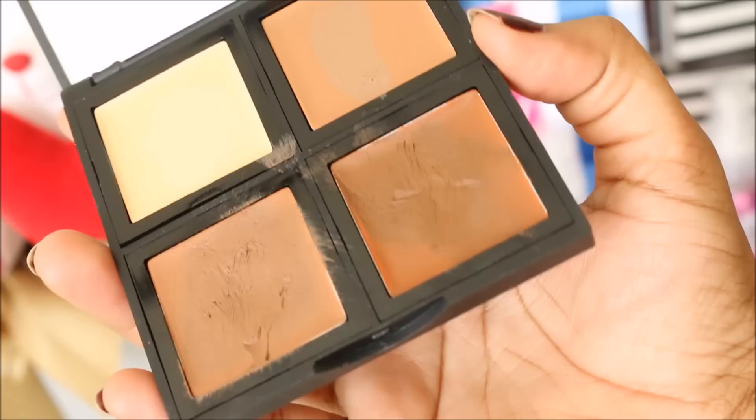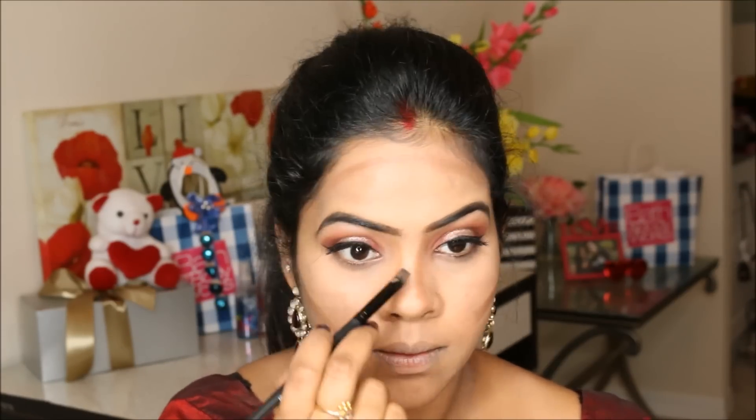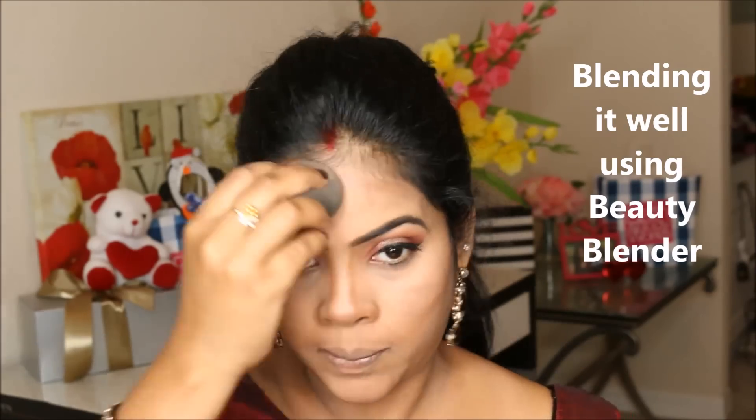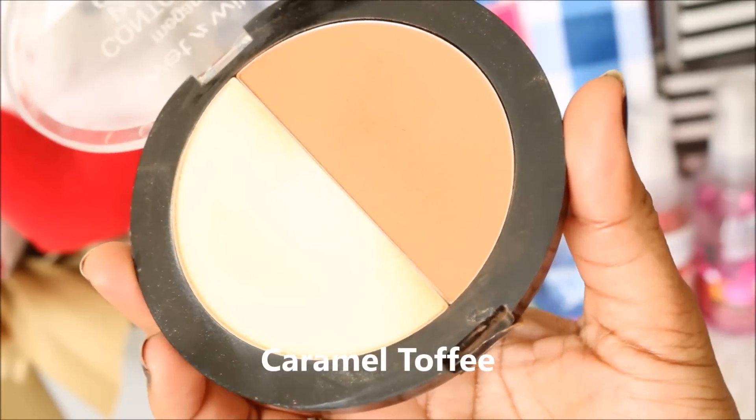To define my face a little, I'm using the AB Contour Palette, which is a cream contour palette. I'm loving this one — it's the best option for cream contouring from the drugstore range. I'm also setting my under eye, and for bronzer I'm using the Wet n Wild MegaGlo Contour Palette.